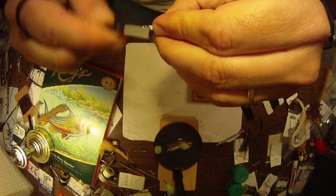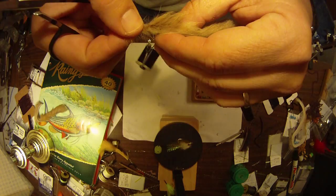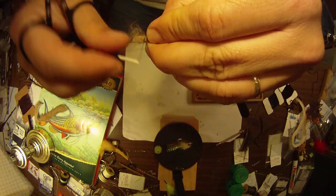Then tie it off. I'll brush this down and bring the first strip over the top — that's going to give it a nice double-colored profile: the white belly and the dark upper. Snakes most of the time have a lighter belly and a dark back, just like other animals. Stretch this out, tie it down, and trim the excess.